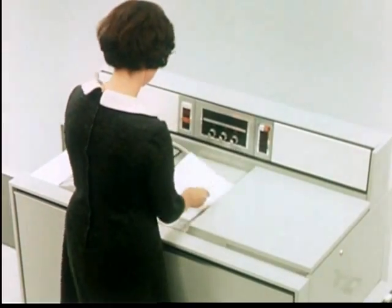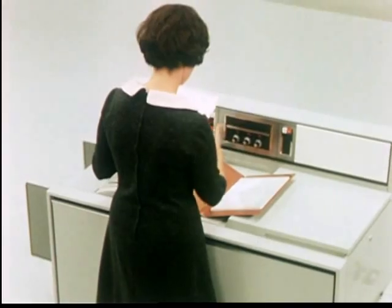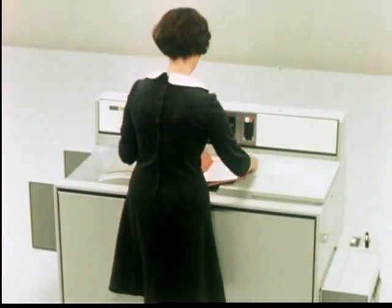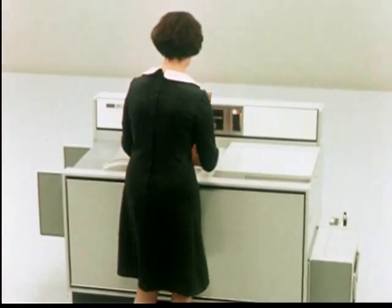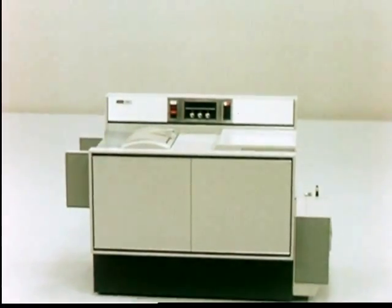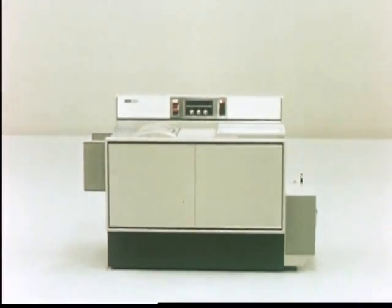Substitution. Creating new documents — adding, deleting, substituting — the Xerox 2400 brings to businesses everywhere new possibilities for speed, accuracy, and economy. This quiet miracle will generate up to 499 documents at a single dial setting, then obediently shut itself off.